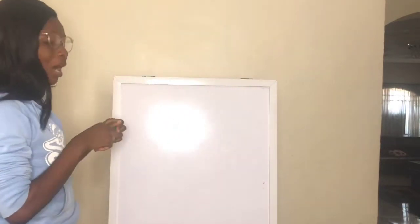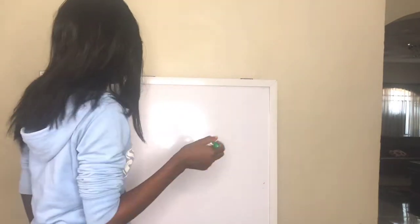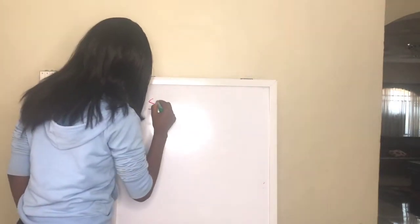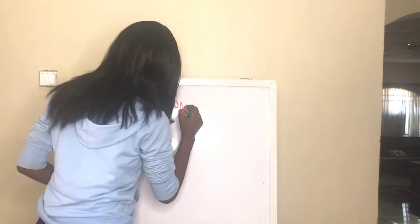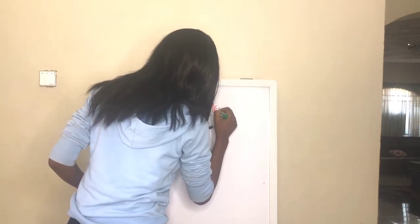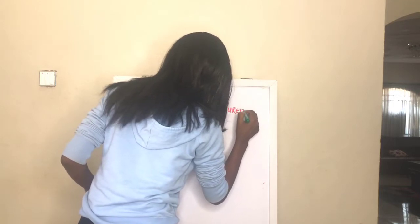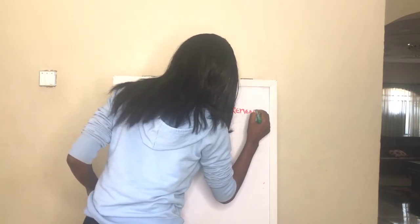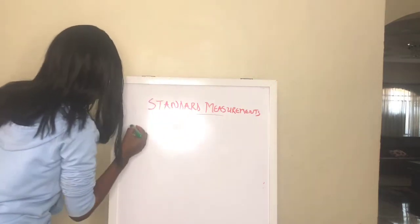Today I'm going to be taking you through how to take normal measurements and standard measurements. We're starting with standard measurements. Standard measurements are measurements that in most cases are usable for everybody. The most common of these is the shoulder measurement.